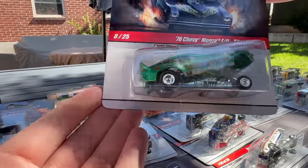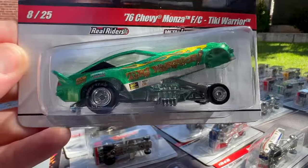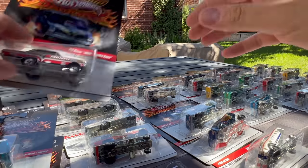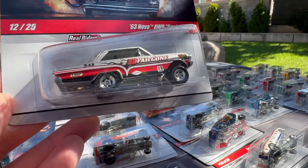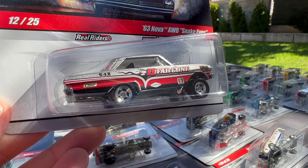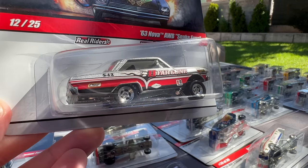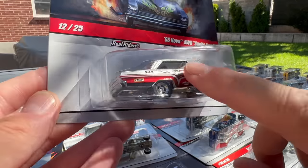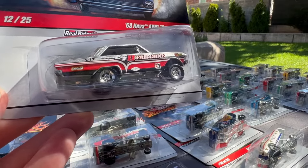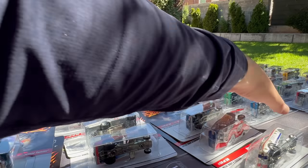Another Chevy Monza — Tiki Warrior in green. That's number eight. Number 12 is the 63 Nova AWB Snake Eyes. I just love these AFX cars where the wheels are pushed together. All of the AFX cars I already had in my displays because I wanted to pursue them several years ago, but now I've got this carded version.